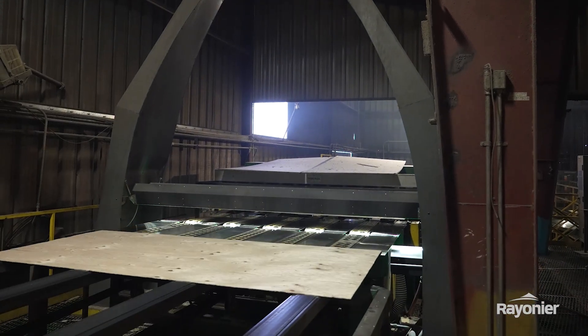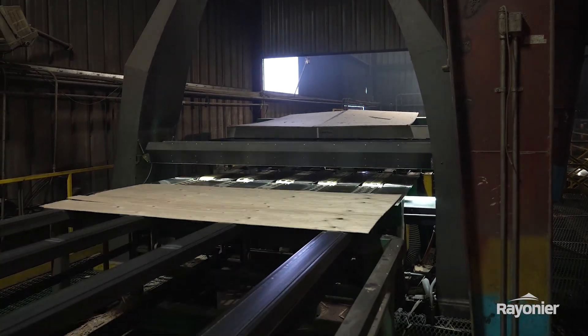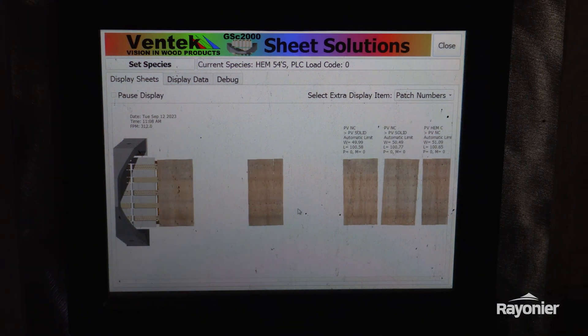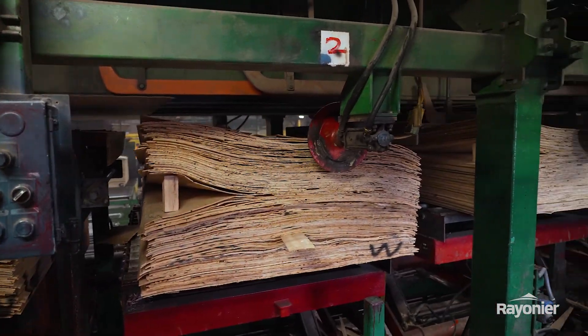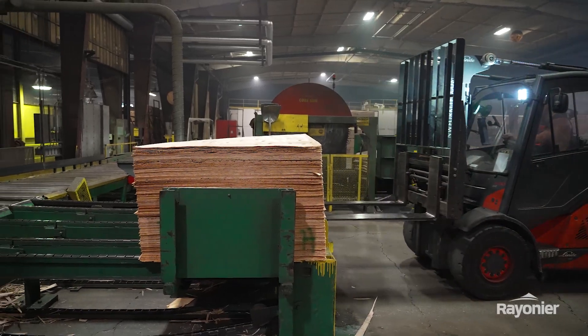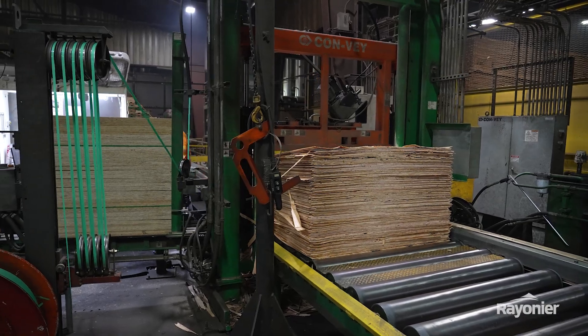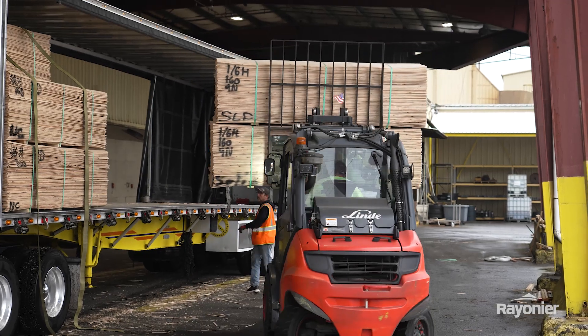It travels through the outfeed through the Ventech grader, gets assigned a grade. After the bins are full they get ejected and it just keeps making new ones depending upon the piece count. Those units go over to the strapper, they get banded up, and we store them inside so they stay dry.